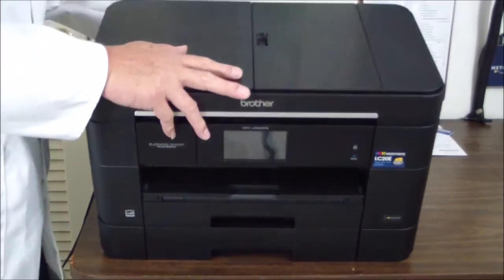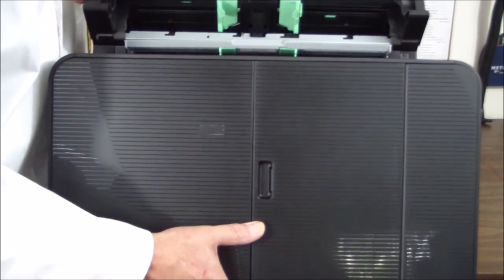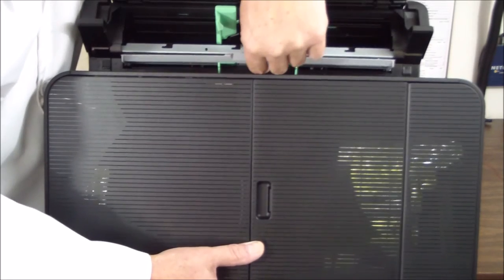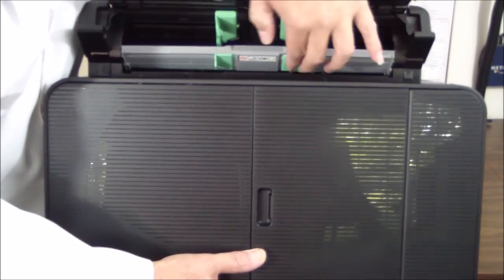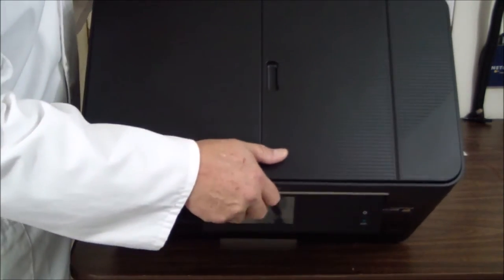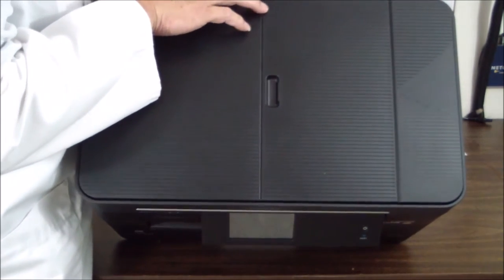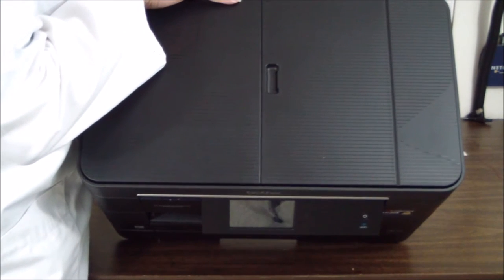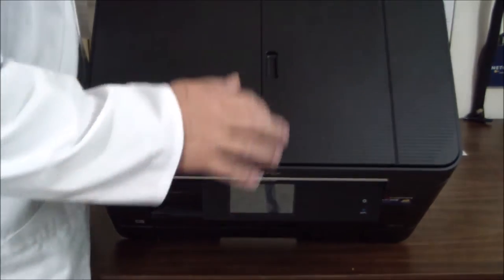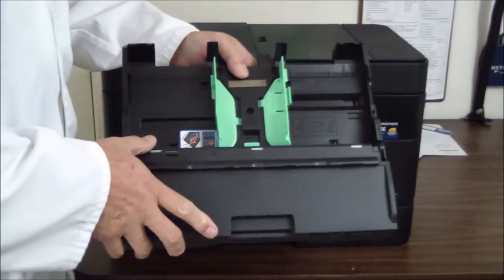The first thing it wants us to do is put media in. There's a tray on the back here that opens up for 80 sheets of paper, as well as five sheets of 11 by 17. There's a little guide for the 80 sheets, and a second one — possibly for photo paper — that accommodates five sheets. So that's pretty cool.